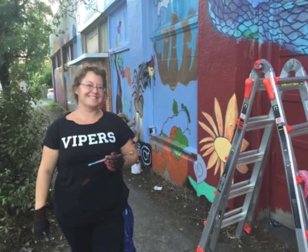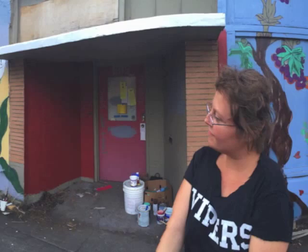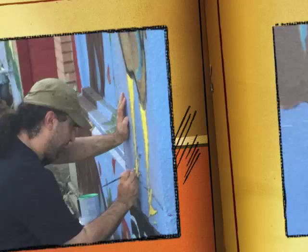Hey everybody, this is Deirdre and I'm going to invite you to a flash mob painting party on Saturday, August 15th. This is part of a mural project that I've been working on all summer long on a building on Northeast Fremont between